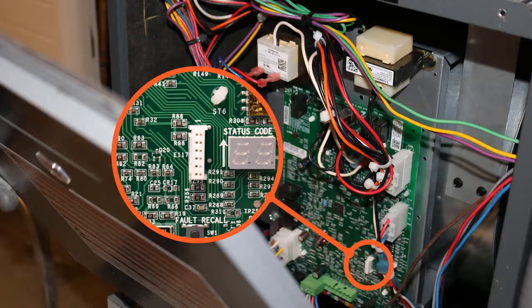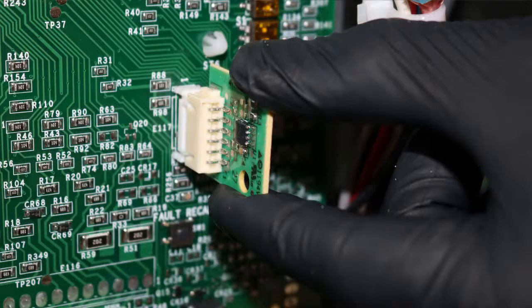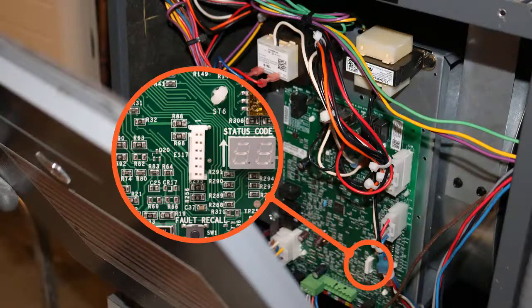Once all precautions have been taken, insert the chip into Jack E117 located next to the seven-segment display on the furnace's printed circuit board. After you insert the chip, apply power to the furnace and press in the door switch.